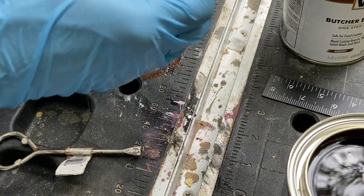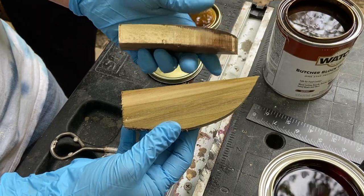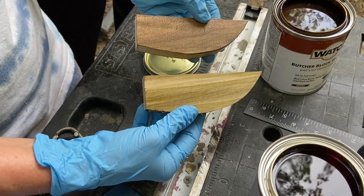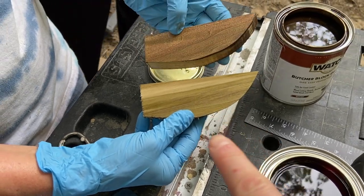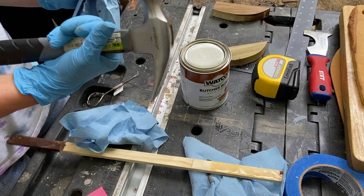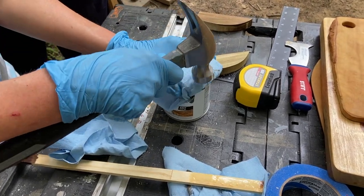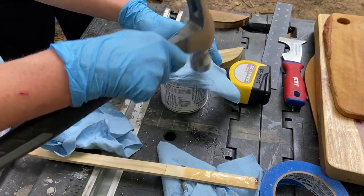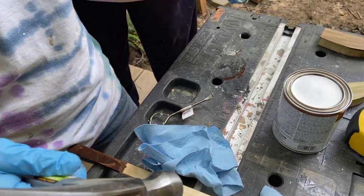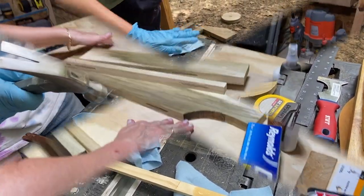Holding the two pieces up together — these are from the same board — I think I like the clear finish better than the stain. As Mrs. DIY said, the plain clear finish accentuates the grain without changing the color. Here's a tip and trick: when closing your containers of stain or poly, put a cloth over the lid before you use a hammer to tap it back in — that will prevent splatter from happening. Splatter does happen, as you can see by the marks on the cloth — it soaks it all up without splattering everywhere.